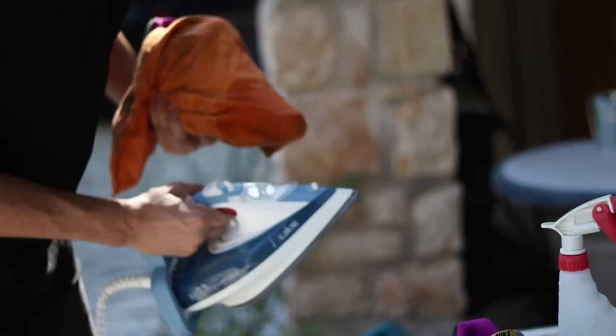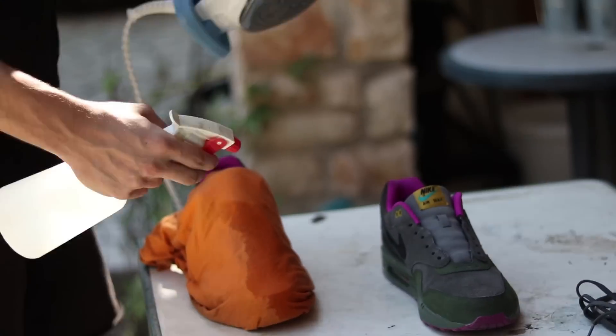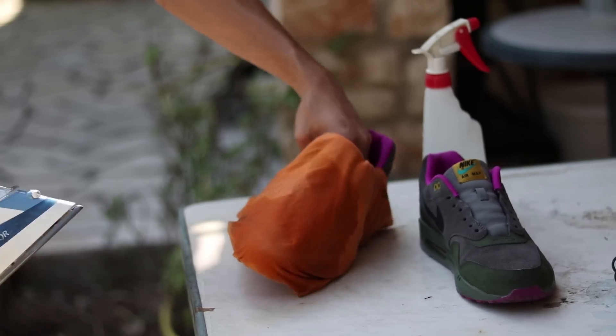Voilà, je crois que c'est tout pour le reshape de la Air Max One, en espérant que la vidéo vous ait plu. On se retrouve donc une prochaine fois pour de nouvelles vidéos. Allez, ciao tout le monde !